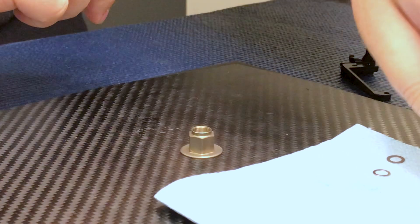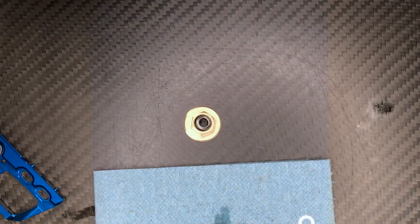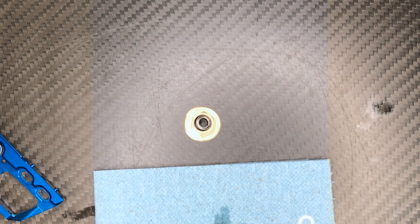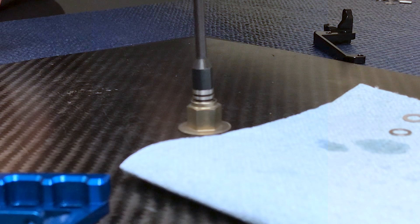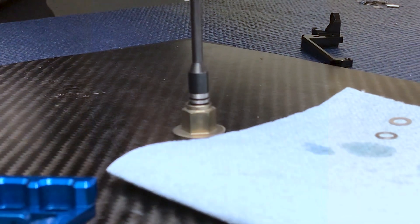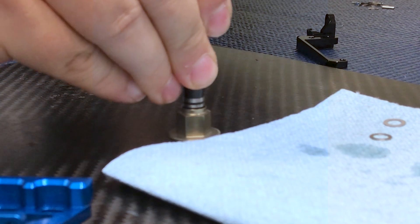On the other side we're going to take the 5x8x2.5 bearing and go ahead and set that in there on the top. I usually take a 5.5 nut driver and press this in a little bit — you'll hear it kind of wiggle in a little bit, but it's not going to go all the way down. Just as long as it's in there straight.